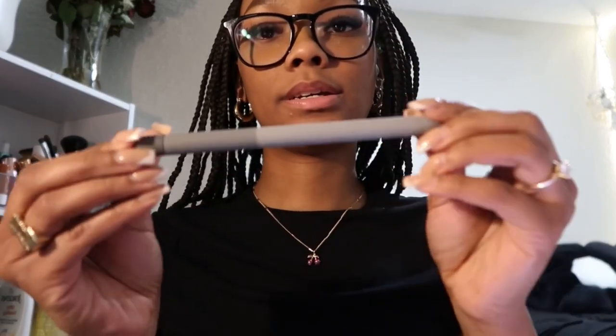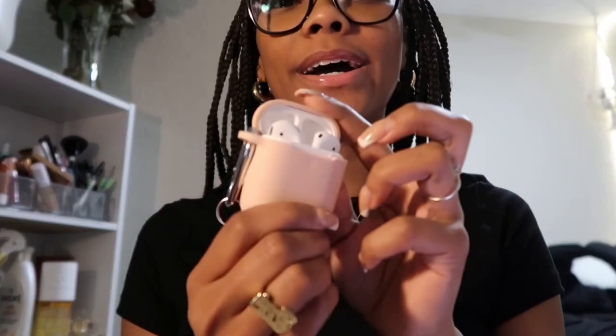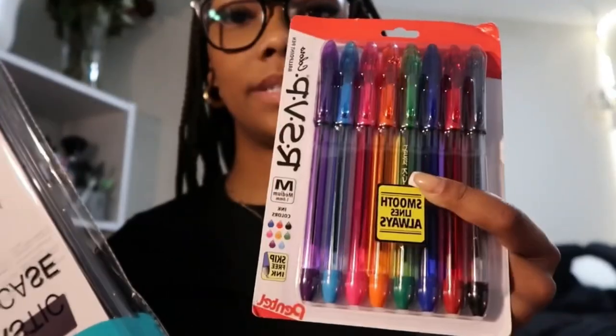I also got this Apple Pencil case — I have it in blue too, I just don't know where it is. This AirPod case, and these pens — these are my favorite pens. A new MacBook case, because every semester I feel like I need a new computer case and a new iPad case.